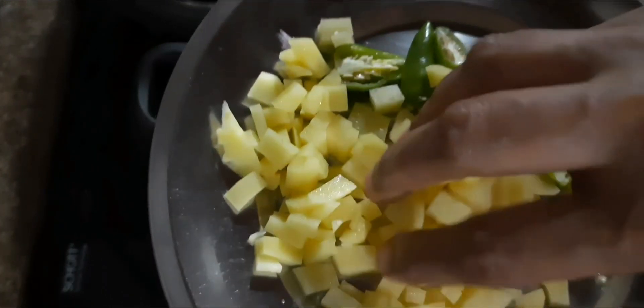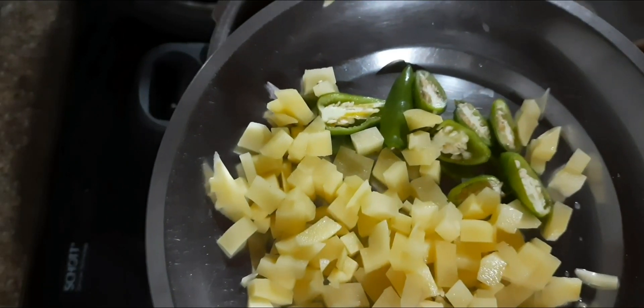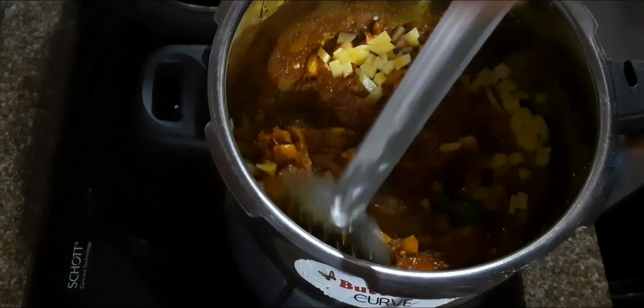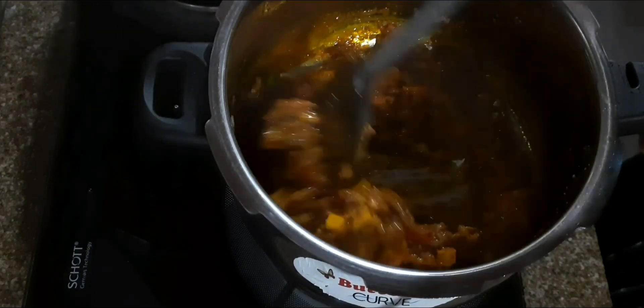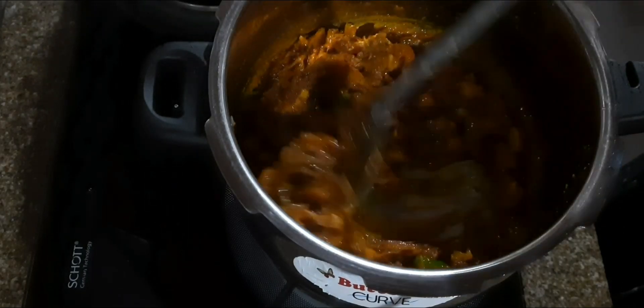As you can see, we are ready to serve the masala. If we have a whole plant, we can use our masala. After that, we will serve our masala.